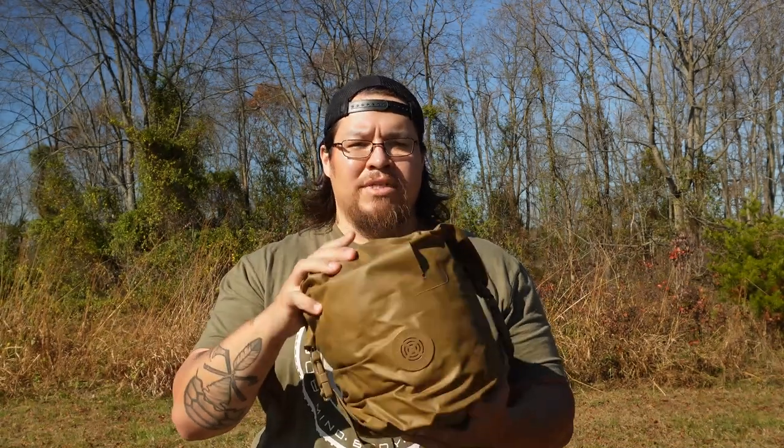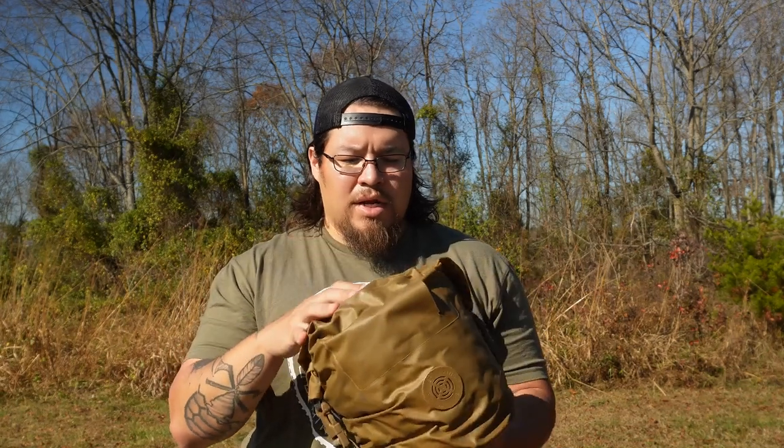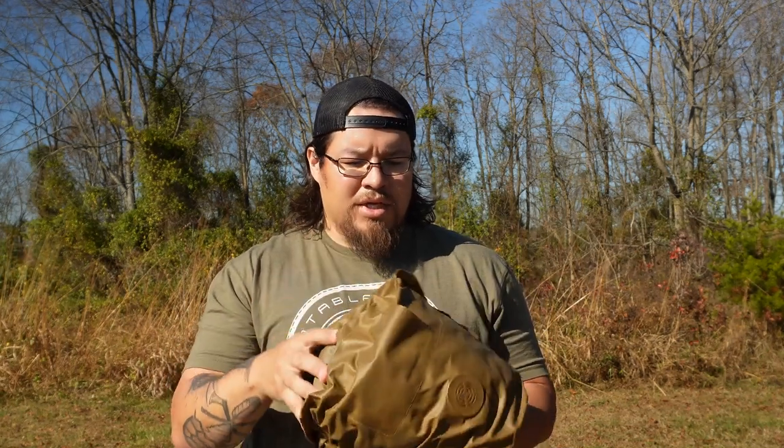So with this part of the current issue Marine Corps sleeping system, this is the three-season bag. I'll run through all the specs once we get on the ground here, get it on top of the emergency blanket so we can take a look at it.